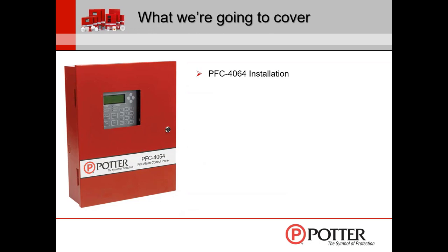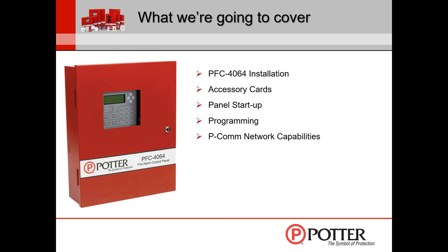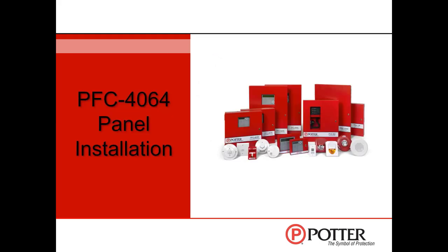Here's what we're going to cover: installation of the 4064 control panel, accessory cards that work with both conventional and addressable panels, typical panel startup, an overview of programming — though we don't get into detail here since we have a separate software webinar — PCOM network capabilities, reporting to the central station, and how to upload and download. If you guys have questions, please feel free to type those into the chat box.